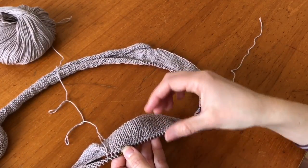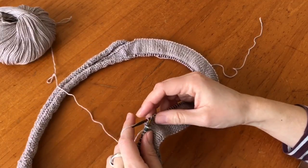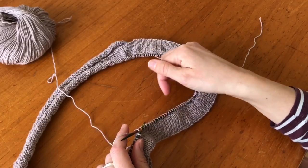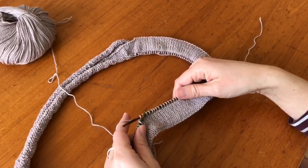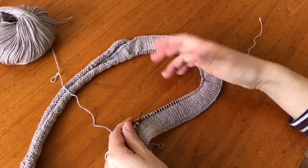This will be on the inside, so it doesn't really matter too much, but this is what my inside looks like. If you find this too fiddly, you could also just attach the inside with a tapestry needle.